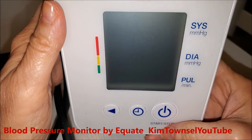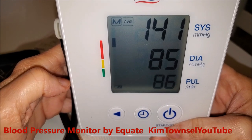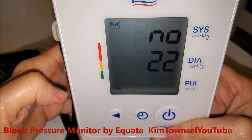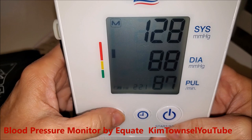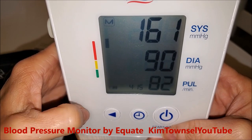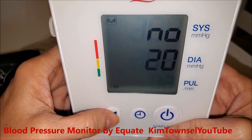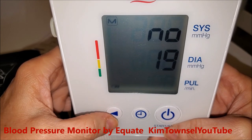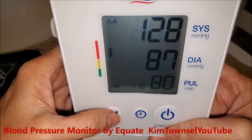To get the past readings, when you click this button one time it gives you an average of the last three readings. If you click it again it shows reading number 22 — in three seconds it'll display it, that's the one I just showed you. Click it again and it shows reading number 21. Click again and reading number 20 — that one was pretty high, I don't know what I was doing.